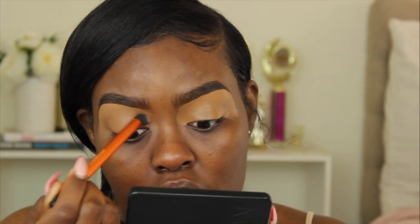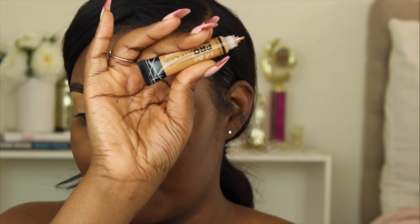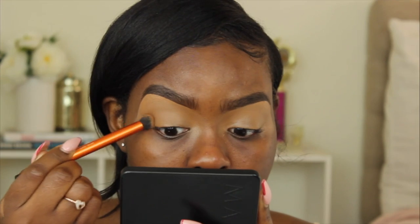I'm starting off with my eyebrows already done. If you guys want a tutorial, I have one on my channel already, so I'll link it in my cards. I went ahead and did my eyebrows off camera, then I went in and primed my eyelids with the LA Girl Pro Concealer in Chestnut, mixed it with the LA Girl Pro Concealer in Fawn to make a really light color, because I'm using pink today and I want everything to pop. I'm blending the concealer out with this Real Techniques Deluxe Concealer brush.